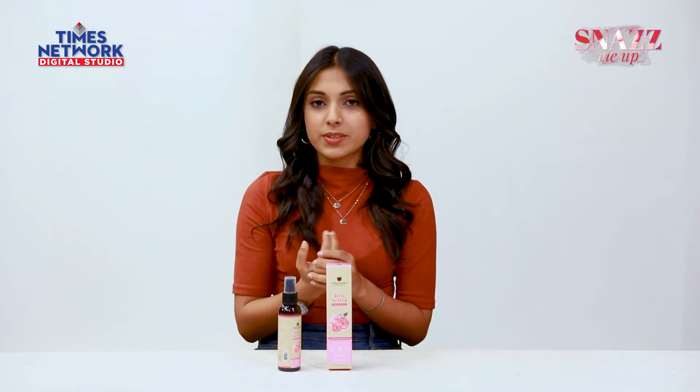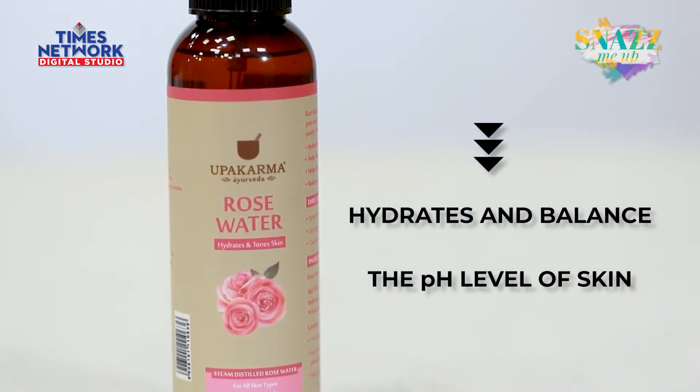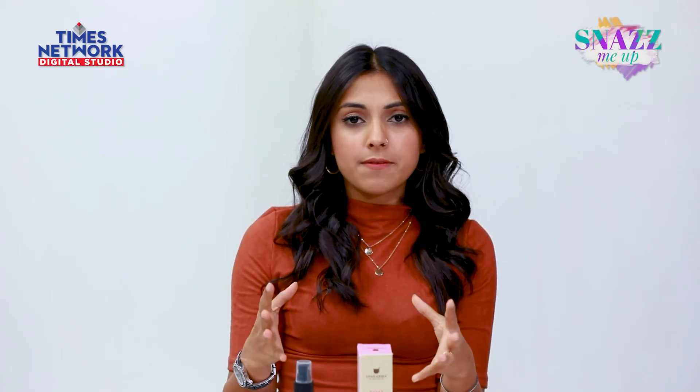You can also use this as a toner — it's quite efficient — or use it with any face pack. Additionally, it helps balance the pH levels of your skin, which is why it can be used as a toner. All in all, it's a great product to have in your kitty, especially if you're a sucker for skincare products.